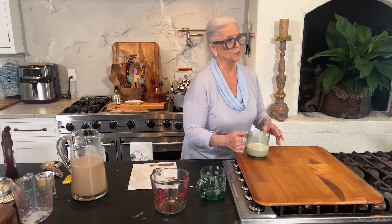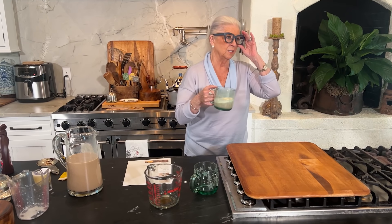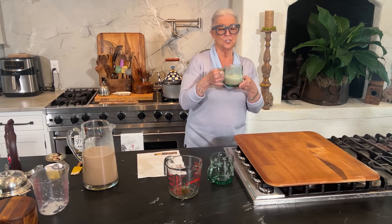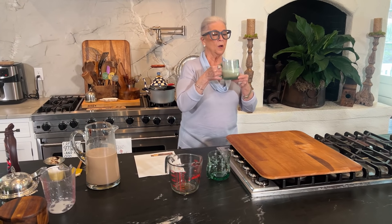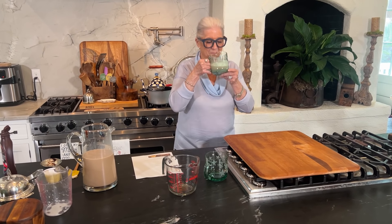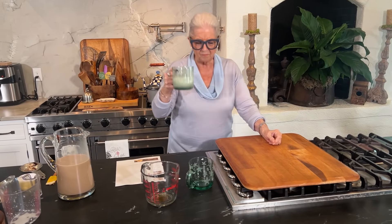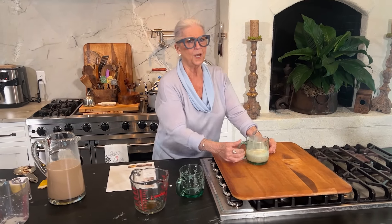So if you're looking for something — if you're having ladies over for bridge or something like that — this is a nice little frosty, icy punch to give them. Plus it'll wake them up. Loving best dishes to y'all.